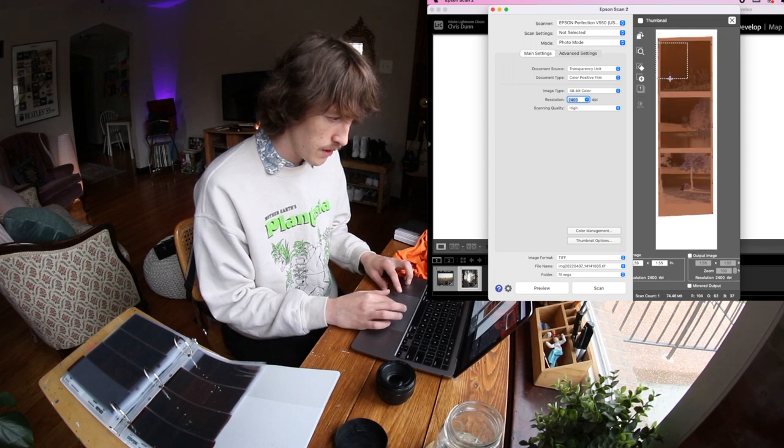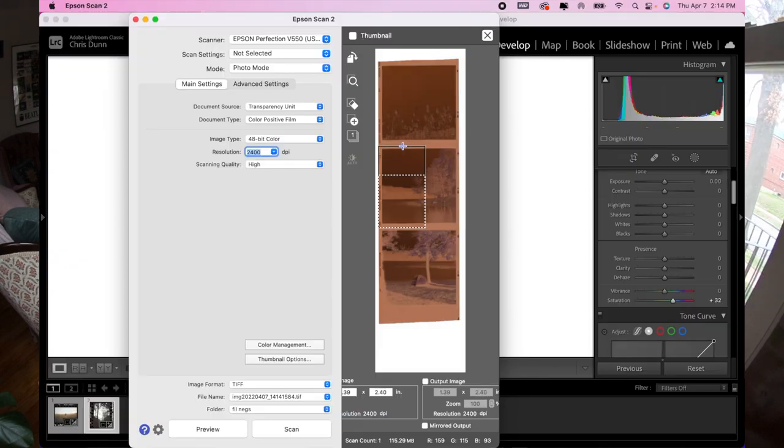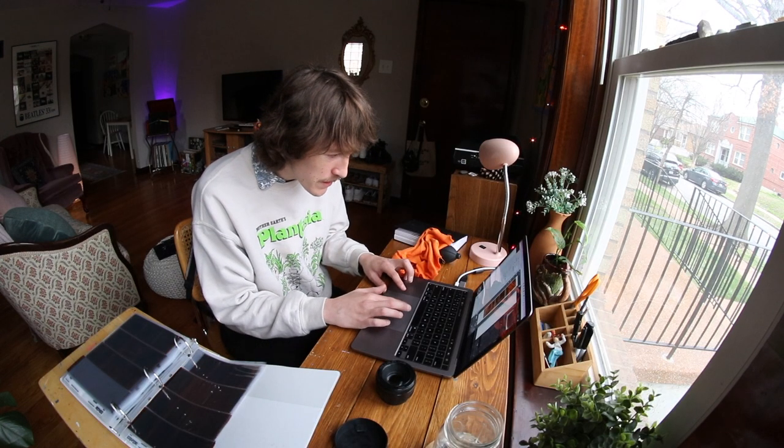We've got our 120 film loaded up — let's preview it and see if we've got it straight. I'm a bit more confident with my 120 scanning when it comes to film borders. I chose a photo shot with my Yashica A, because these 6x6 photos tend to work out really well. One important thing: if you want to scan film negatives with film borders, you have to shoot your photos completely straight. If the photo is crooked, it won't work — the border is always square, and straightening the photo afterward will make the border look crooked.